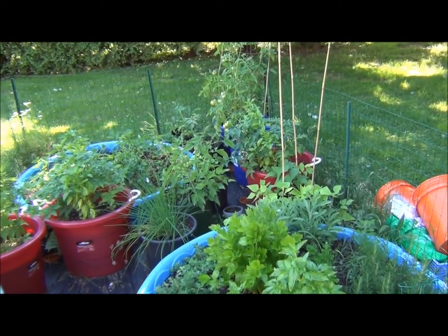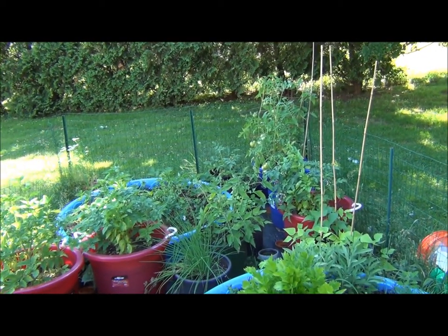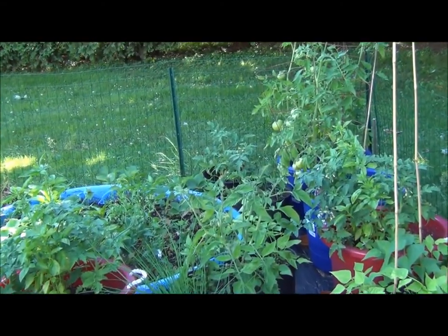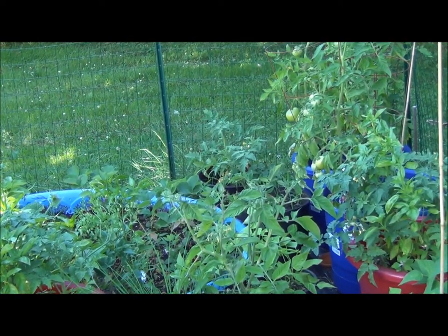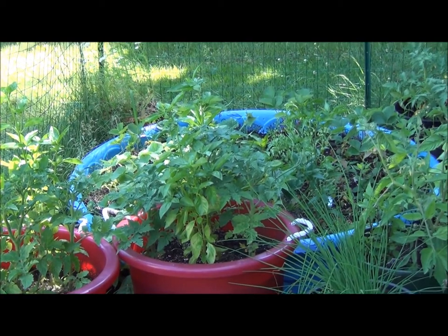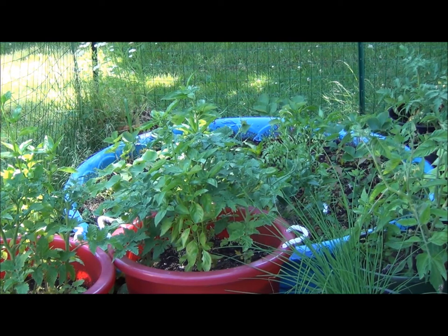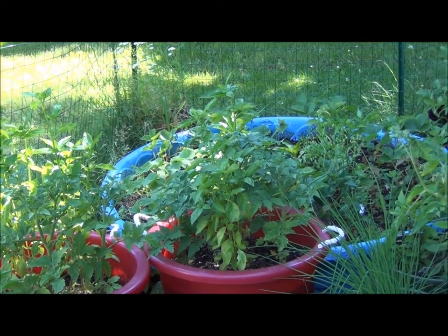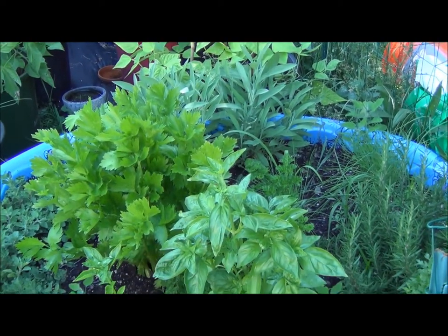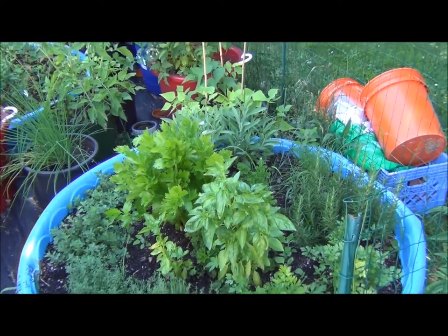If you look over here, you can see the tomatoes are actually coming up quite nicely. Let me zoom in a little bit on those — they're coming in pretty good. The only thing that bothered me this year was I put in the strawberries and I think the chipmunks got to those. Let's go back and cut up a bunch of spices for dinner tonight.